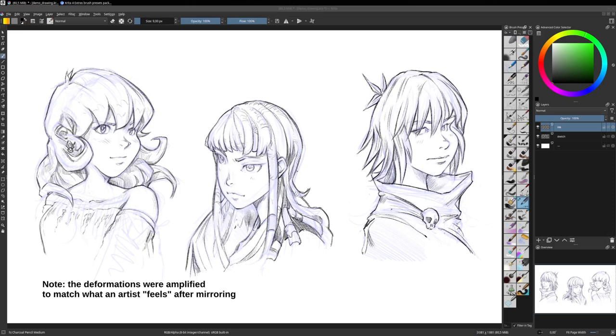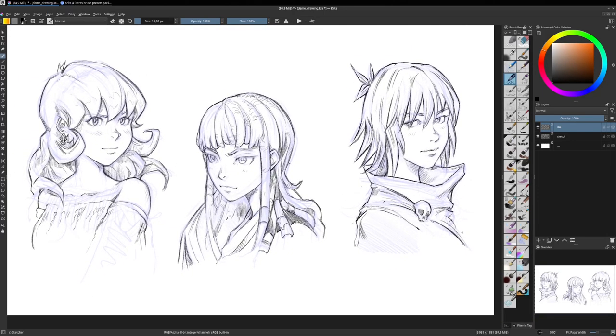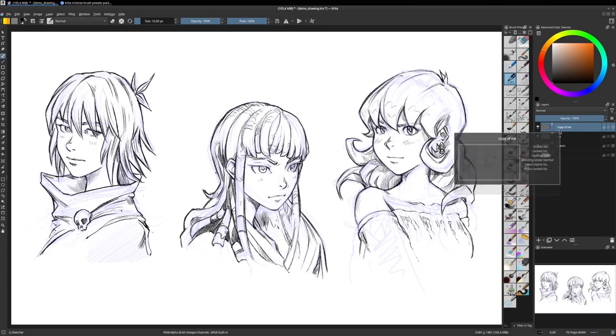But what can you really do to fix it after this point? My first move would be to just mirror the canvas again by pressing M again, and then duplicate the inking layer. So pressing the duplicate layer or mask icon, you can see that we have a problem — the line thickness is now very strong because we have two inking layers on top of each other.